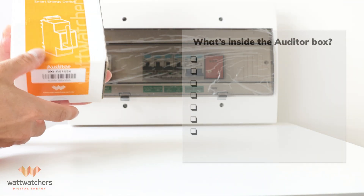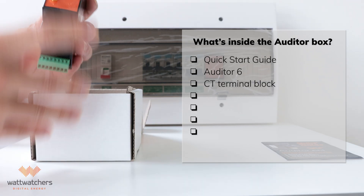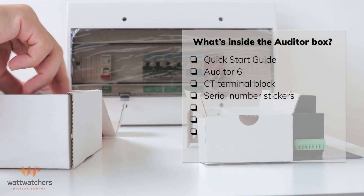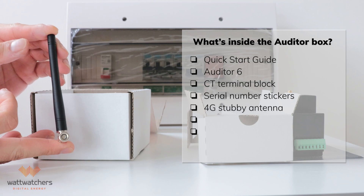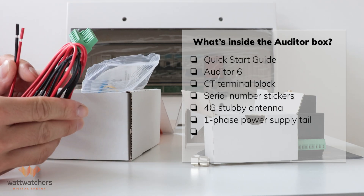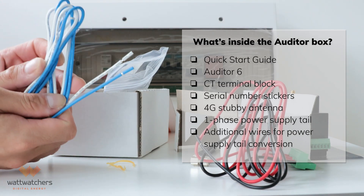Let's see what's inside the box. First, a quick start guide with a QR code that directs you to the Express setup portal. The auditor itself, and a terminal block for the CTs connected to the bottom of the auditor. Don't miss out the serial number stickers on the lid of the box. On the lower compartment, a male SMA Stubby 4G antenna. You may want to attach this later as it is easier to attach after the auditor has been mounted on a din rail. Single phase power supply tails with one side bare wires, and the other side already terminated to the green plug. You'll also get a white and blue cable to convert it for multi-phase application as needed.